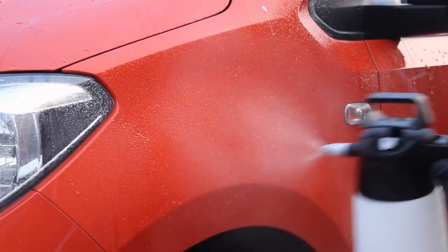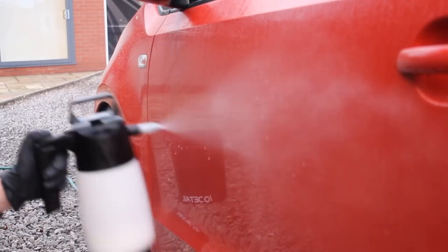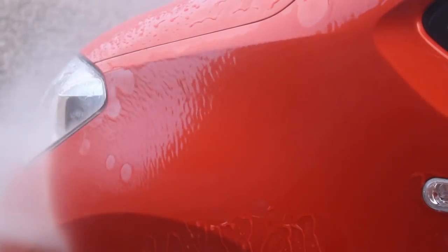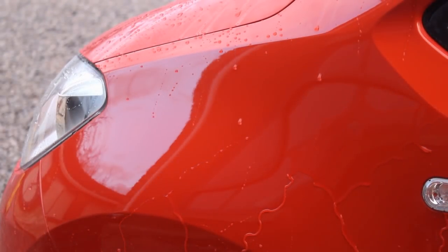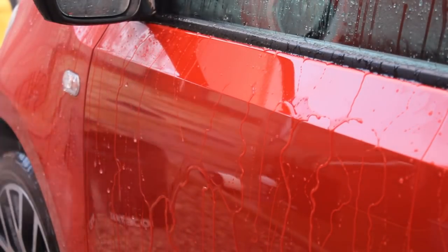I sprayed it all over liberally and then left it for a few minutes before rinsing off. Using this method it didn't slip off nearly as quickly, but when I rinsed it off the water behaviour was very similar to the foam cannon method. Despite being around 10 times more concentrated when hitting the panel, it didn't really seem to make much of a difference, and I wouldn't say it was any stronger by over-concentrating it.